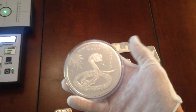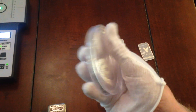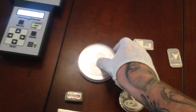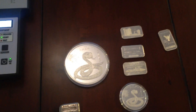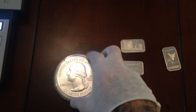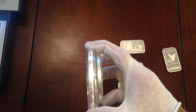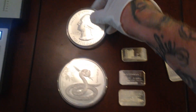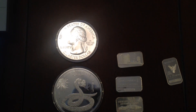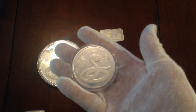Here we have the 10 ounce Year of the Snake round — picked that up off Atmex. Just to give you a reference as to how big that round is: anybody that knows the size of an ATB, which is pretty large, that 10 ounce round is even bigger and quite a bit thicker, as you can see. And I like that Year of the Snake quite a bit, so I picked up a little 2 ounce Year of the Snake round also from Atmex. Got that on eBay for close to spot.